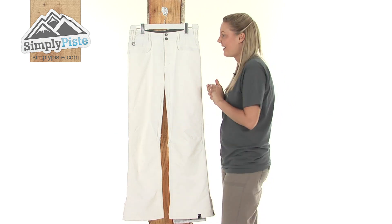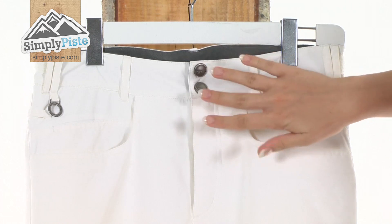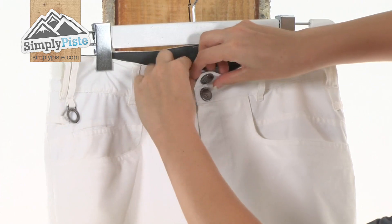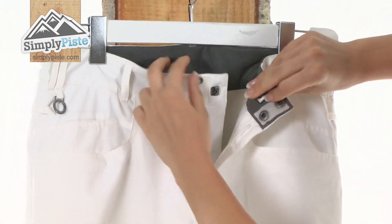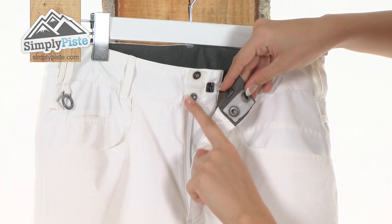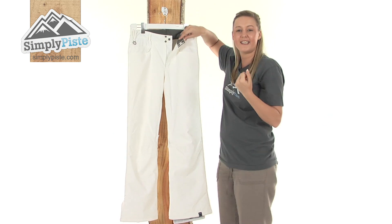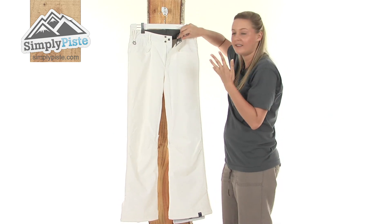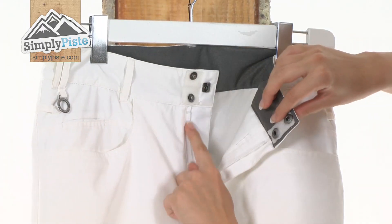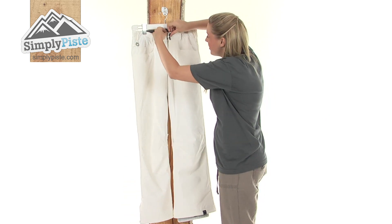I'm going to take a look at them in a little bit more detail now, starting at the top here. A really nice feature from Roxy — we have a triple fastener system here. We have three types of fastening at the top: Velcro, poppers, and also a hook. If you are out and about on the slopes and it gets a little bit windy, you're guaranteed for this not to flap around in the wind. We also have a zip that comes through the centre here which is plastic, so again will stop erosion — really nice and strong.